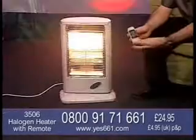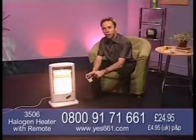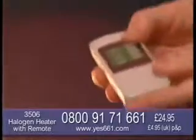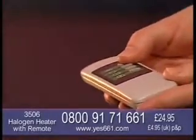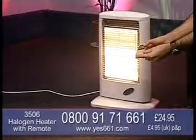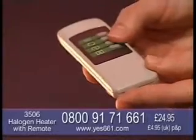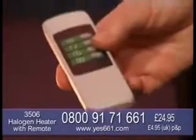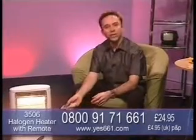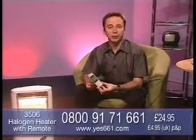Let me just run you through the remote control here as well. There are three different heat settings which you just control with this remote. There's also the option to turn on and off the oscillating feature, and you've got a timer for up to four hours. So you can take this to bed with you and just lean out of the bed and hit your timer button - for up to four hours, like the sleep function on your TV.